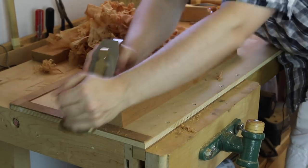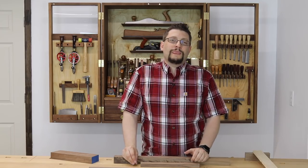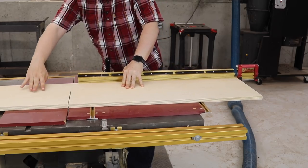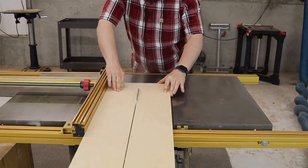Now I had one of these for years in California before we moved here to Atlanta, and for some reason it just didn't make it in the move. Over at the table saw I'm going to cut a piece of three-quarter inch Baltic birch plywood 34 inches long and rip it to six inches wide.